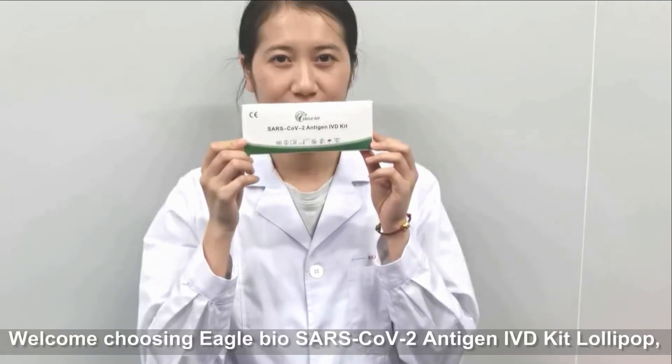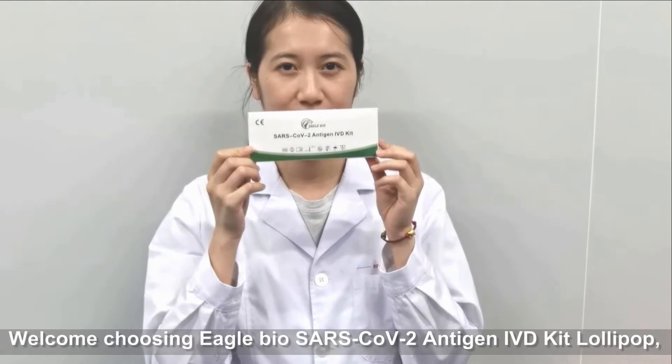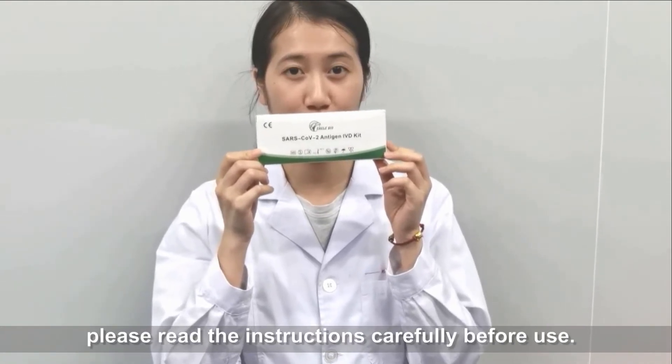Welcome and thanks for choosing SARS-CoV-2 Antigen IVT Kit Lollipop. Please read the instructions carefully before use.